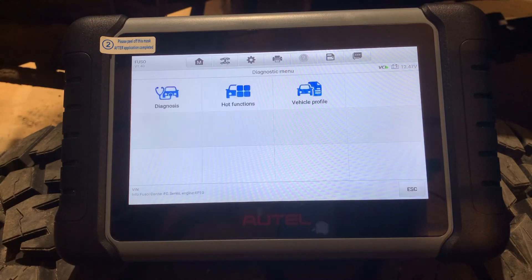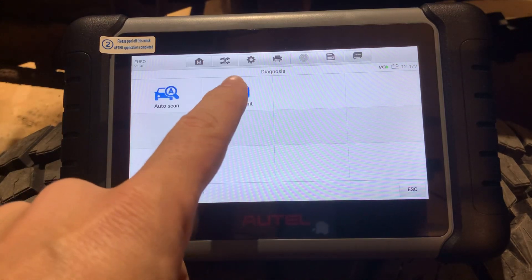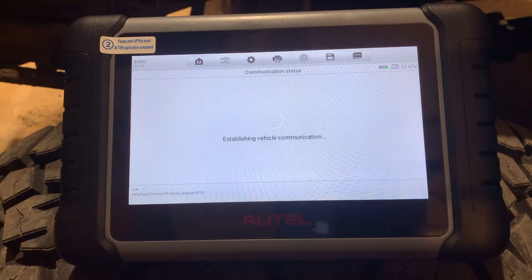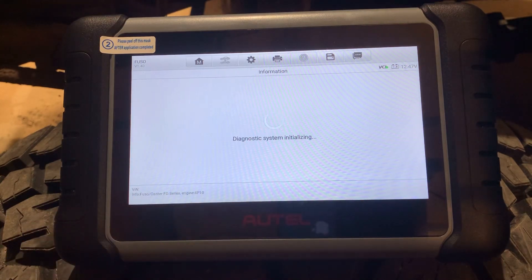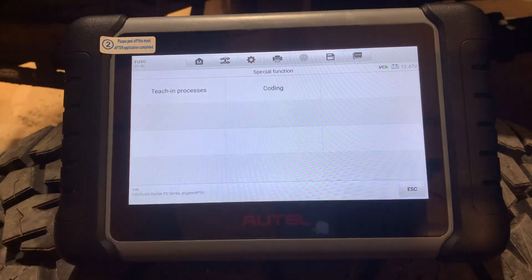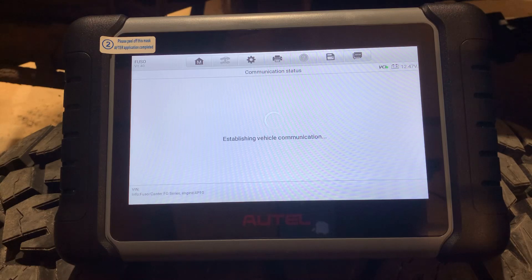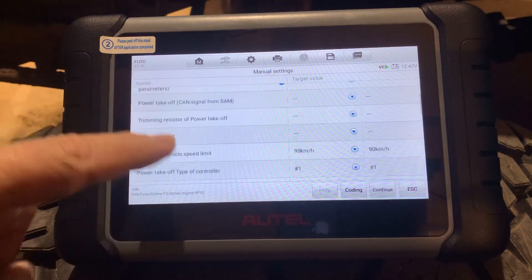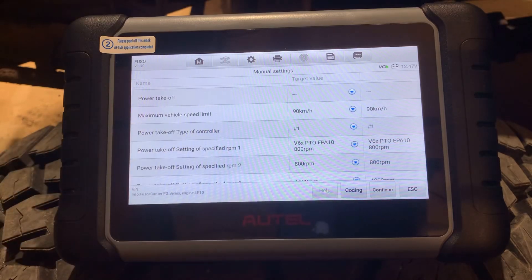It's going to go in and connect to the modules. I go into Diagnosis, then Control Units, then Engine Control Unit, then Special Function, then Coding, then Manual Settings — and it brings up a couple of things I can adjust. As we go through the list we find maximum vehicle speed limit is set to 90 kilometers per hour.